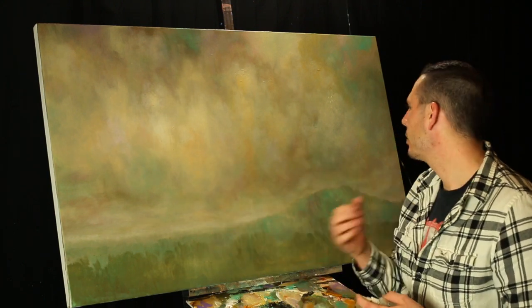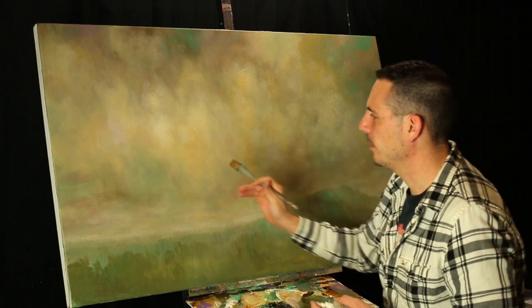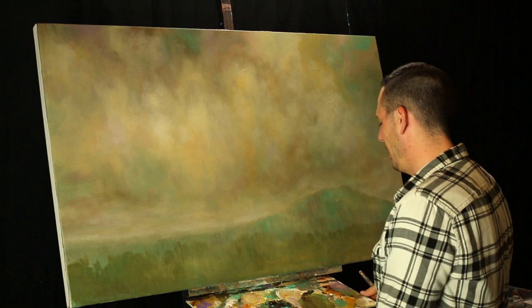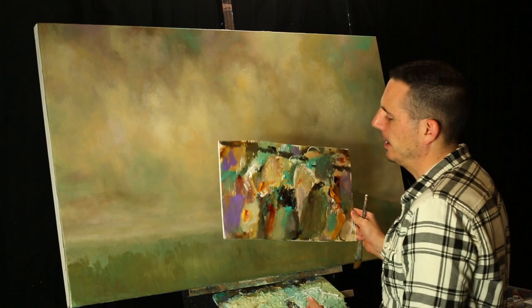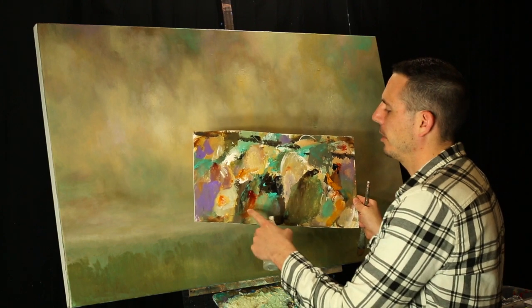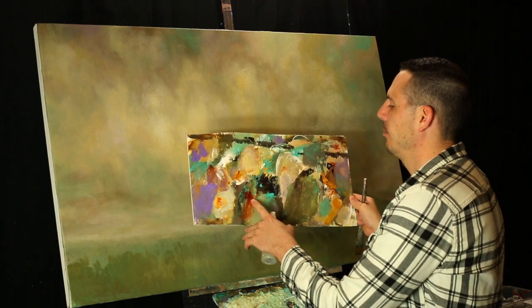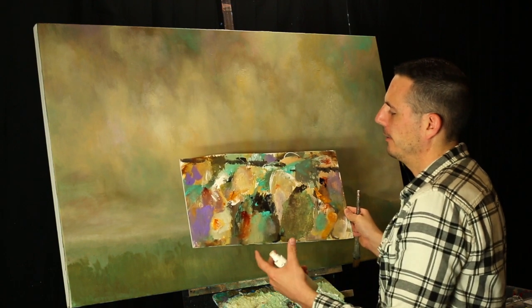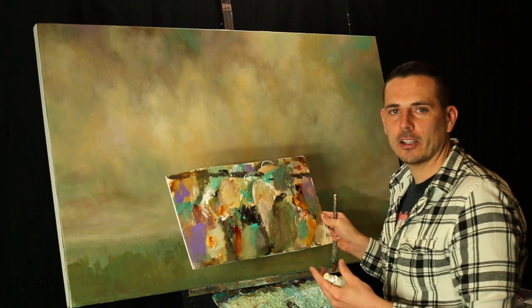When you're doing a subtle sky like this, you want to be subtle with your complements as well. On my palette — my palette's kind of messy here — I have some of my purple, I have yellow ochre, I have Naples yellow, burnt sienna, and cobalt teal. All colors that I can make complements with.